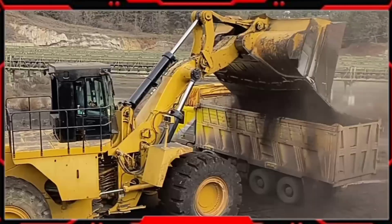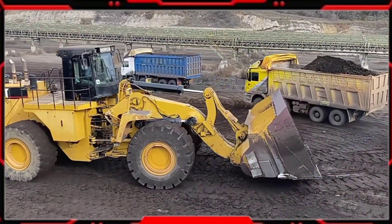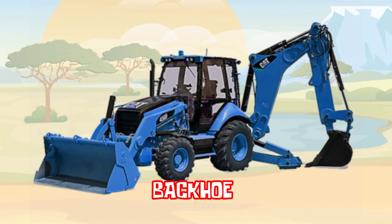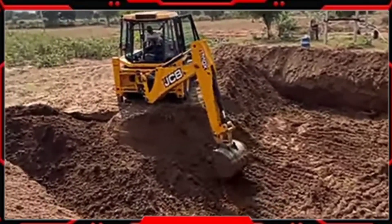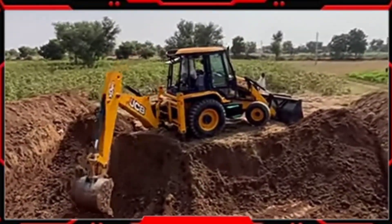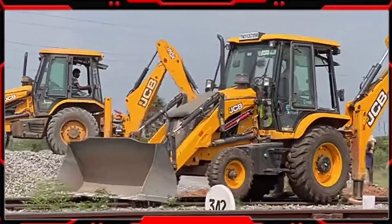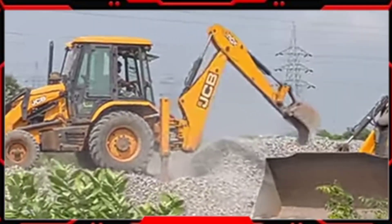Fungsi Wheel Loader lainnya adalah untuk mengusur tanah, meratakan tanah gunungan atau timbunan, juga untuk menggali lubang atau galian tanah. Bekoe adalah peralatan penting yang banyak digunakan dalam pekerjaan konstruksi bangunan. Fungsi umumnya adalah untuk membantu proyek penggalian, tetapi juga berfungsi untuk berbagai keperluan seperti pengangkutan barang berat, pembongkaran, pengerukan, perobohan pohon, dan lain-lain.